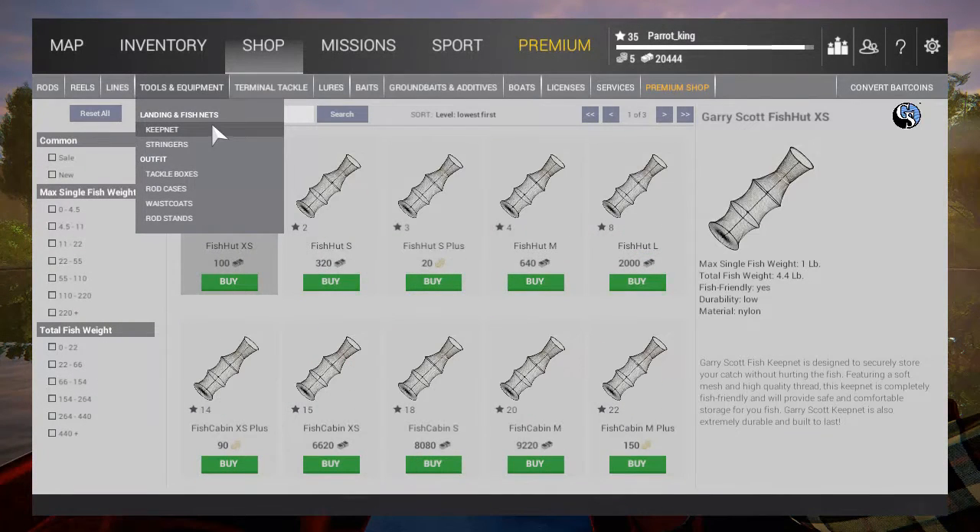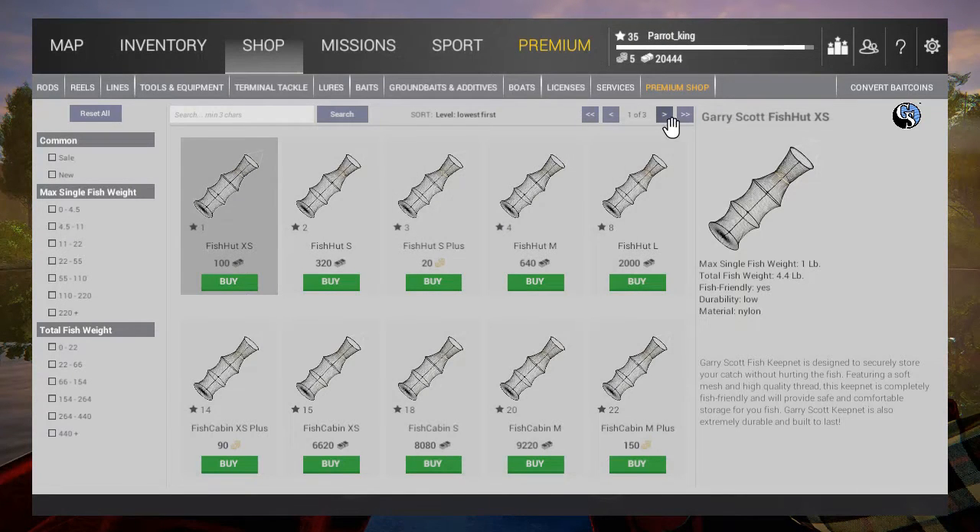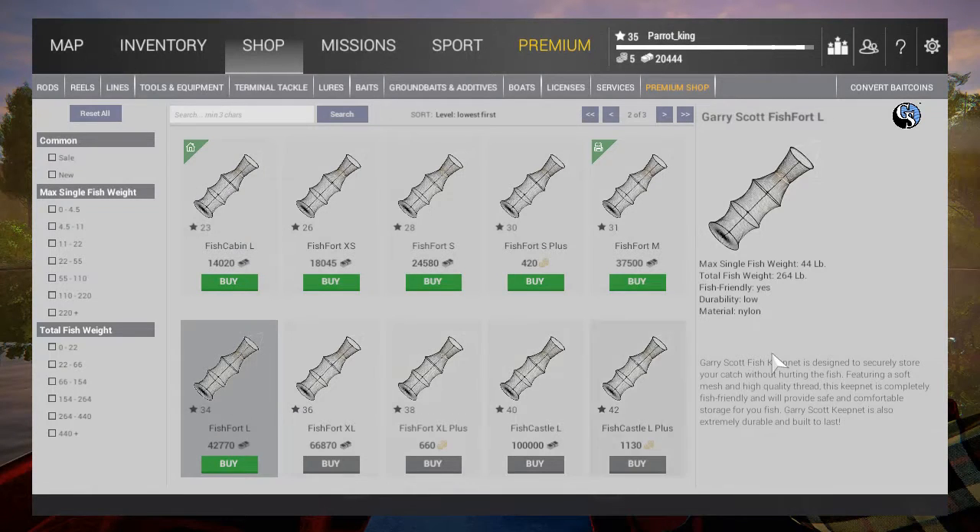One more thing to touch on: keep nets. Make sure you get the right keep net for yourself. I have a 220-pound net currently — my next one I want is $42,770, and I'm at $20,440, so I have a ways to go. My net allows me to catch big fish; the single fish weight limit is 44 pounds, so I can keep fish up to 44 pounds, which is super important. And if you have 420 bait coin, you can get a keep net that will last you a long, long time.